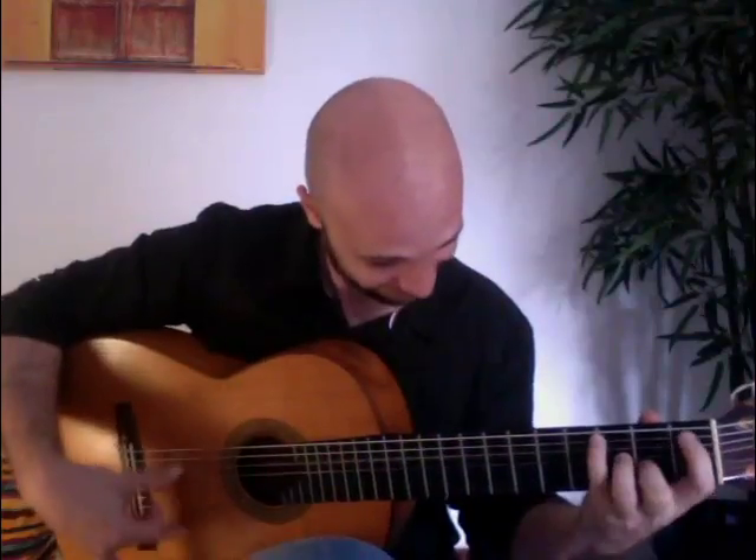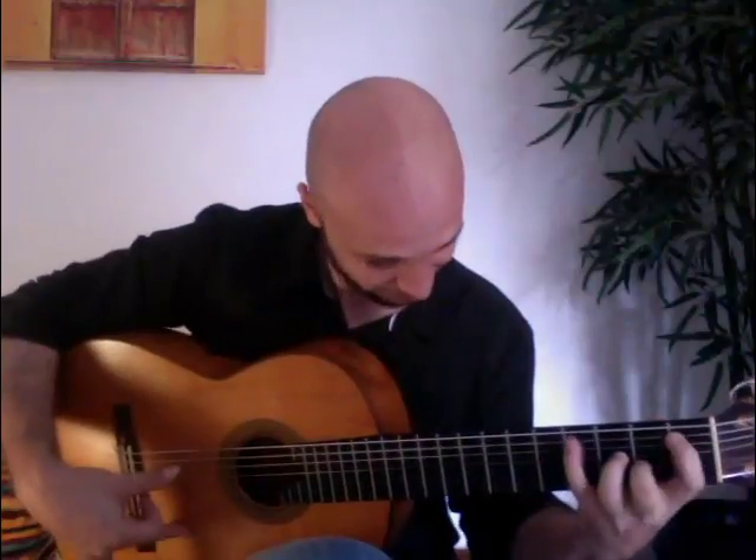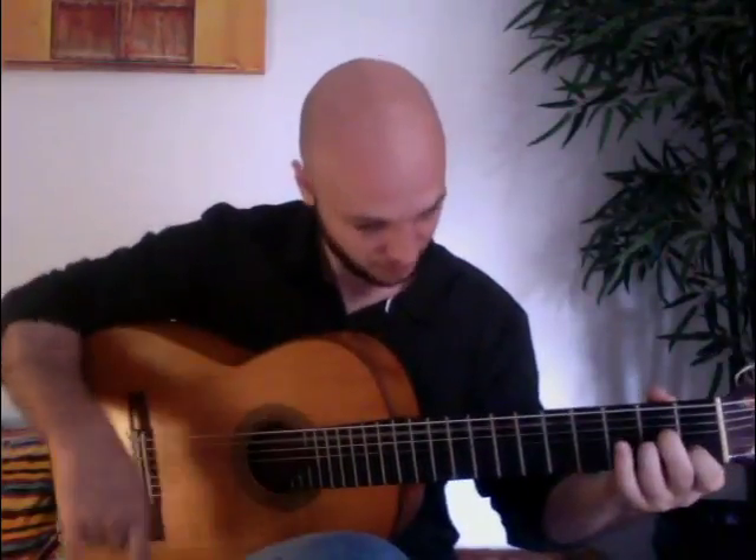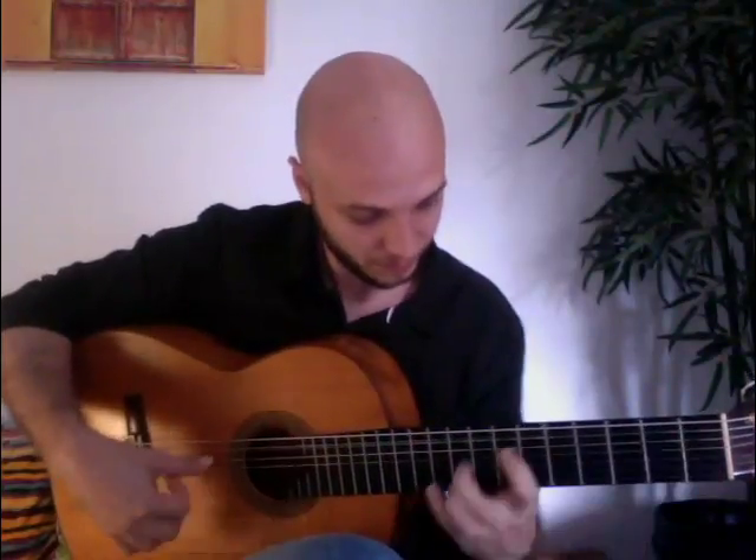This could be a nice feel, a fill for a certain musical situation. So that's an example of alçapua applied to the rhythm of fandango. That's something we're going to be looking into. Thank you.